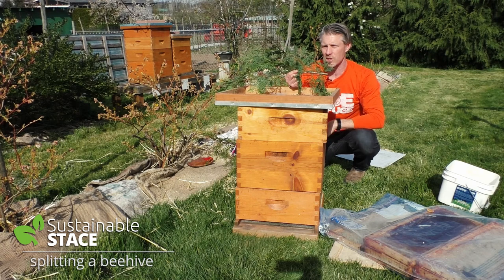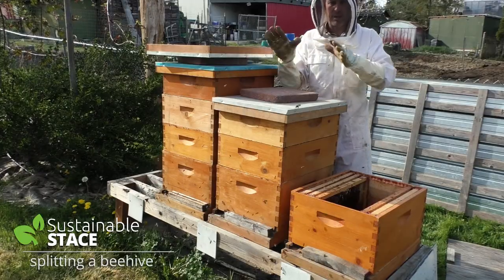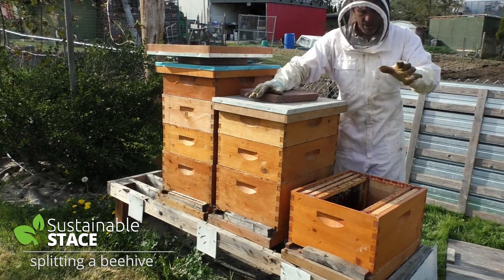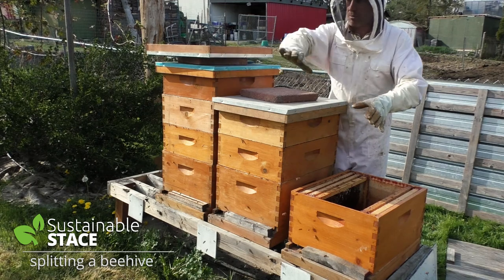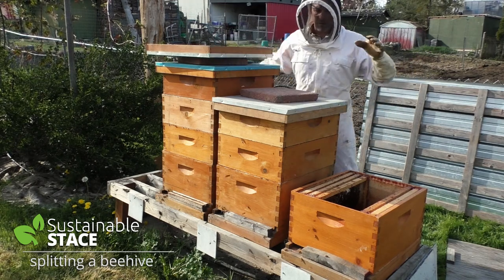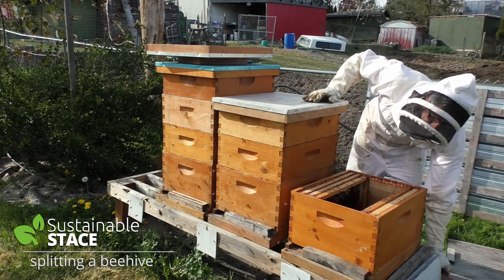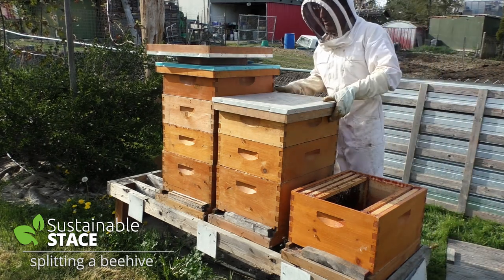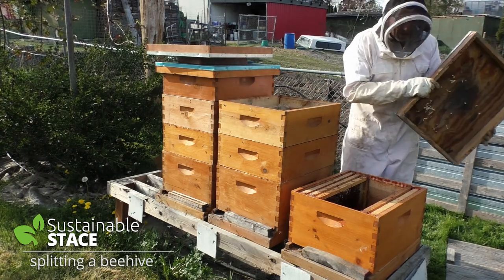I'm ready to put on my suit and get in there. Let's double up a hive! Okay guys, I'm all suited up. We're planning to take from this hive and create a new hive that's going to duplicate a queen. I usually keep a big metal roof on top of my hives over the winter — it's just finishing up rainy season, so it's nice to have that out of the way.